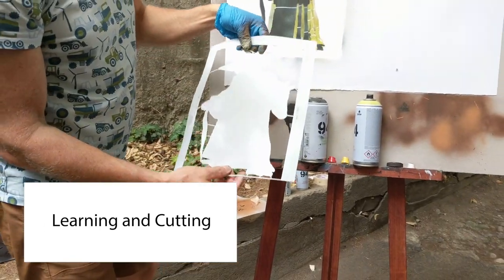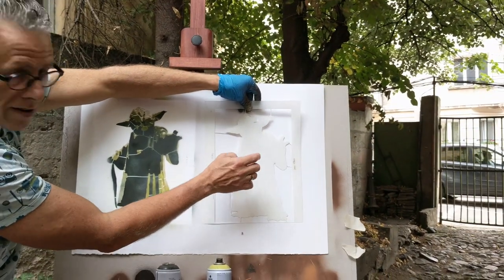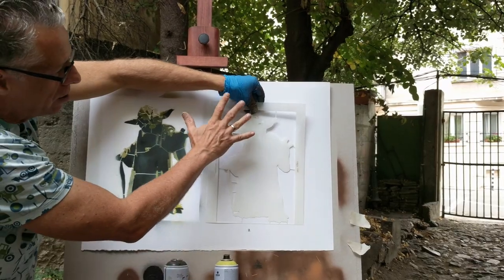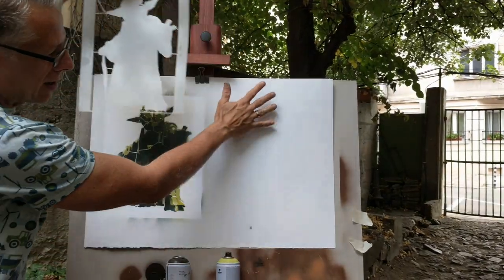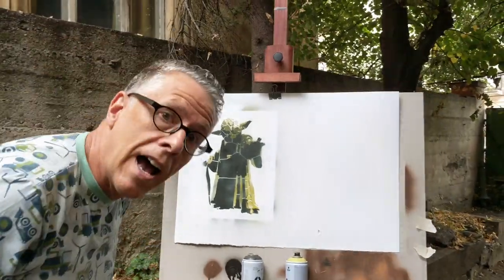This first layer — the only purpose it serves is to make a white box for Yoda to go into. So what I'm going to do is cut this Yoda out of the middle and use it as a mask to be able to lay down a background color that's more interesting. I'll show you what I mean.